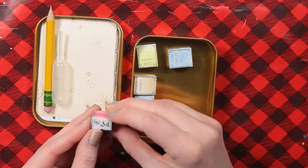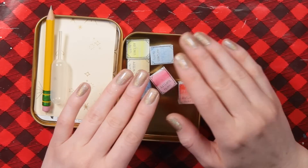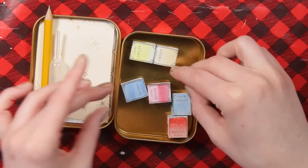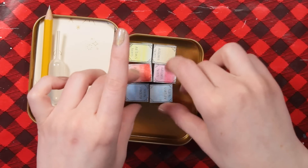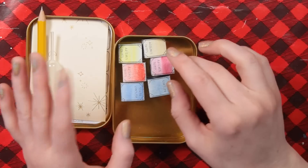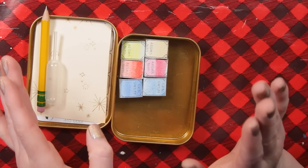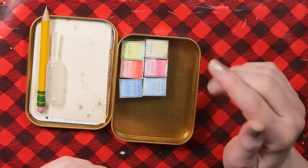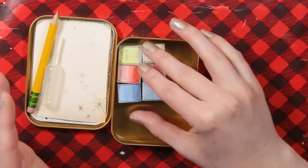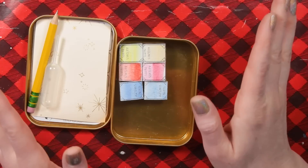These are the paints. They have cute little packaging — it says number 34, and there are swatches on the top. This is the split primary watercolor palette. It has warm primaries and cool primaries: two yellows — a cool and a warm; two reds — a cool and a warm; and two blues — a cool and a warm. That's a really great way to give enough variation that you're gonna be able to make so many different colors without making them muddy. It was $52 for six paints, plus the tin, pencil, and all the other stuff — perfectly reasonable for handmade artist quality paint.